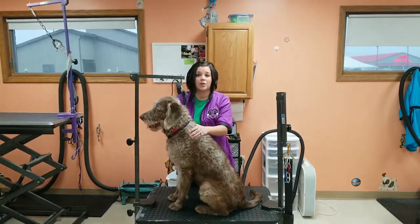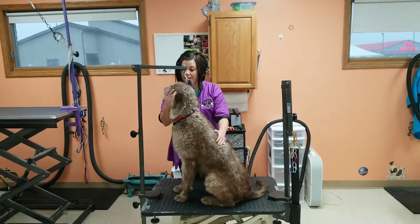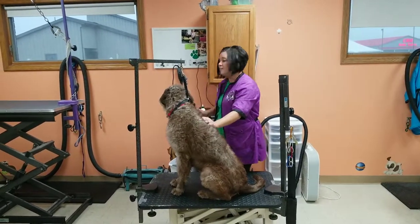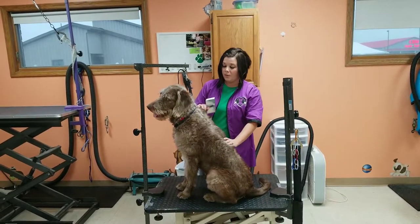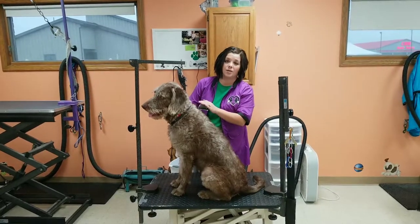Once you know that your dog is dried — fully, completely dried — you won't brush them when they are wet. You will get your brush, and depending on the type of breed you have and their coat, it will determine which brush to use. Ford is a Labradoodle, so we are going to use a slicker brush.